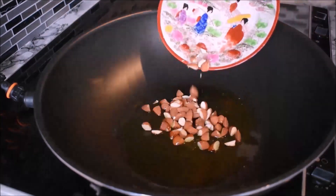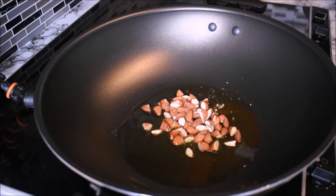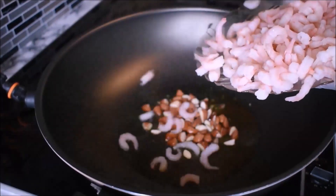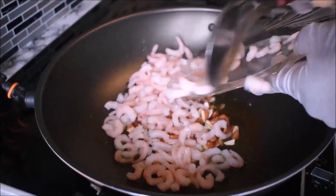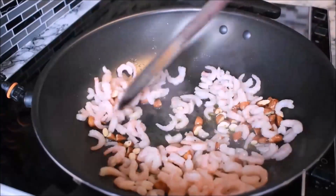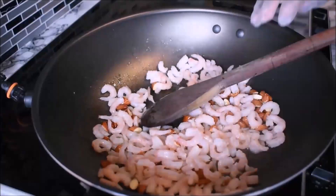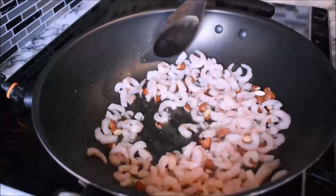First, I add in chopped fresh almonds, and then I add in the shrimps. There is a little bit of water under the plate, so I'm taking my time to pour in and stir. I'm going to fry this for about 10 minutes or until it is cooked.